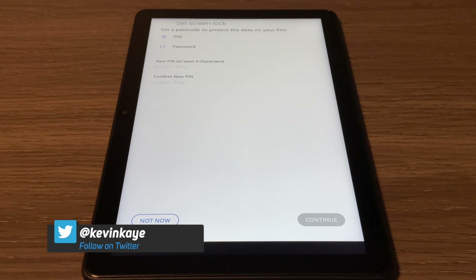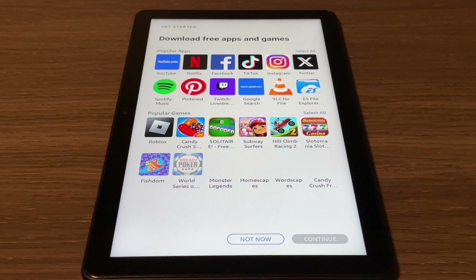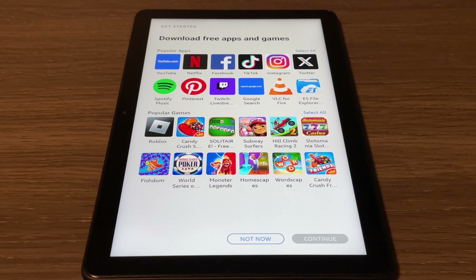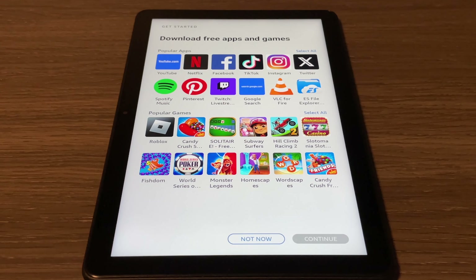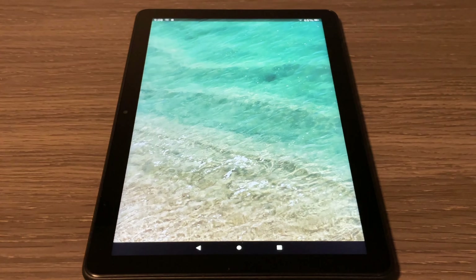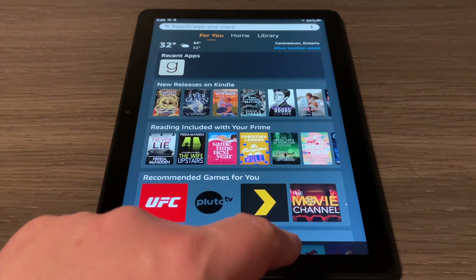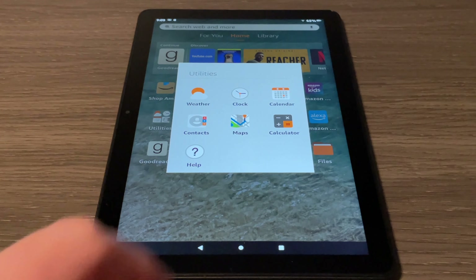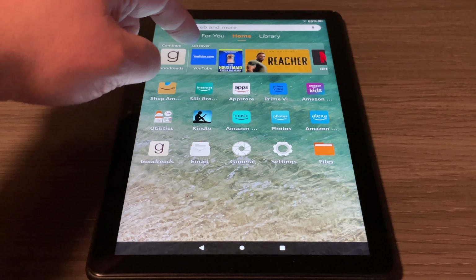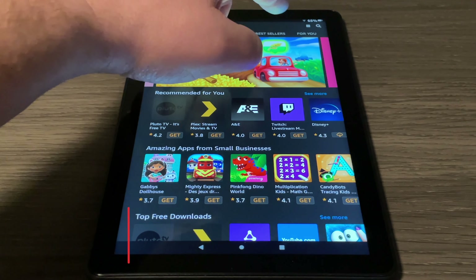This screen gives us the opportunity to make a child profile if we want the tablet to be kid-friendly. I don't need that so I'm just going to tap 'Not now' and continue. The next thing we're able to do is set a PIN or password to lock the tablet — I suggest it on every device — so I'll choose either a PIN or a password and click continue. Right away it's giving us the opportunity to download some free apps or games. I'll skip this screen for now, but we will add YouTube. It's interesting that it happens to be the first app available in the social networks section.